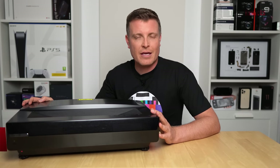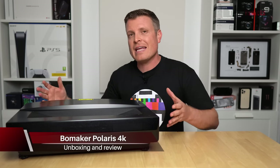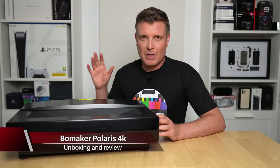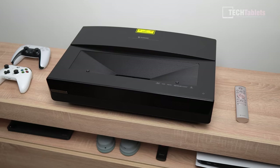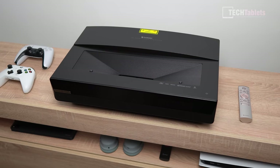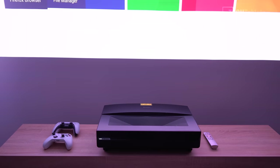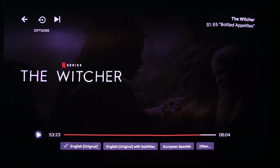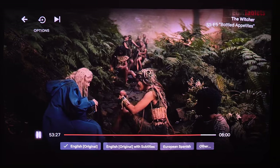Ultra short throw projectors are gaining in popularity versus short throw projectors because they don't need as much room space. This Polaris 4K, sent for review from a company called Bowmaker, only needs about 10 inches away from a wall to project a 100-inch image. It has a maximum output of 4K 60 and supports HDR.